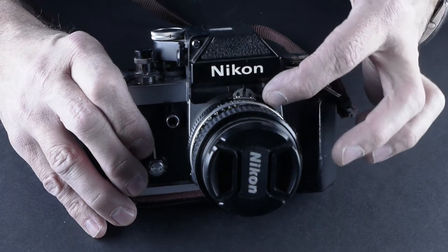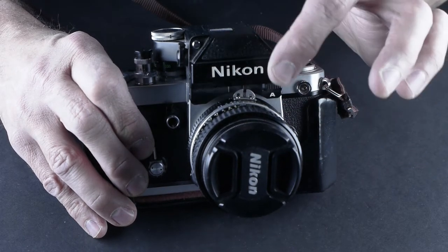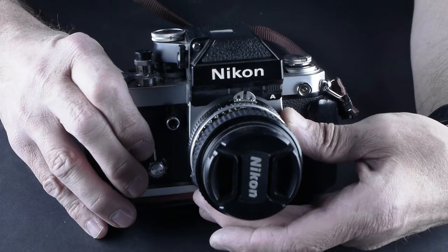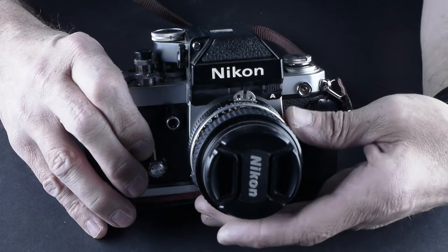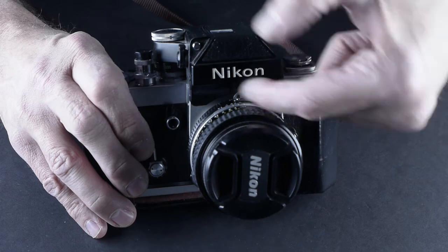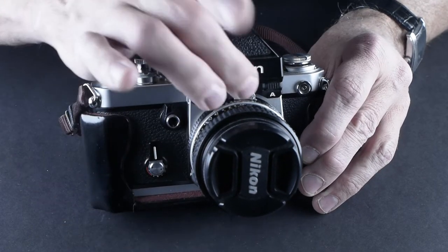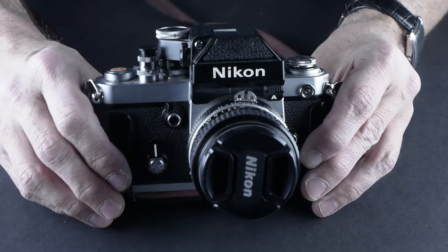On some of the older cameras, you had to line up the head and put the lens on at 5.6 to make it so that the pins would line up with the metering so that the camera knew what aperture you were on. And that's why those pins are on Nikon cameras.